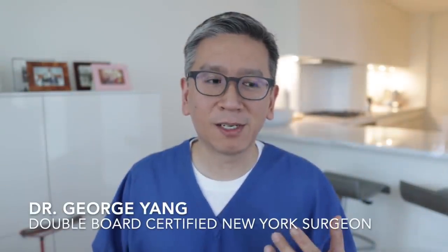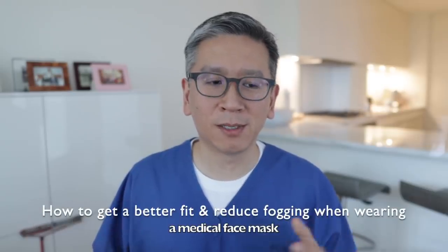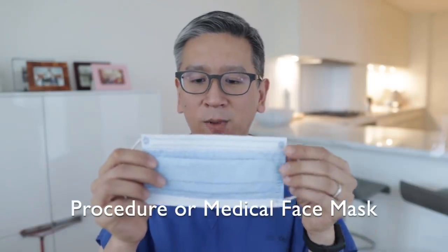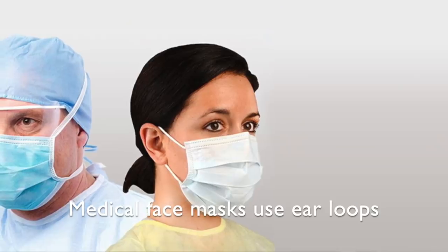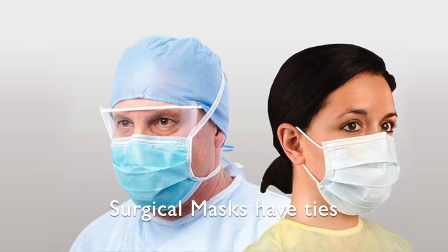Let's get into it. Before I get started, I wanted to say that this is a how-to video for medical students or nurses who are getting into the field, or people who are wanting to wear their mask a little better. This is a regular procedure mask. A procedure mask has loops. Surgical masks have ties.